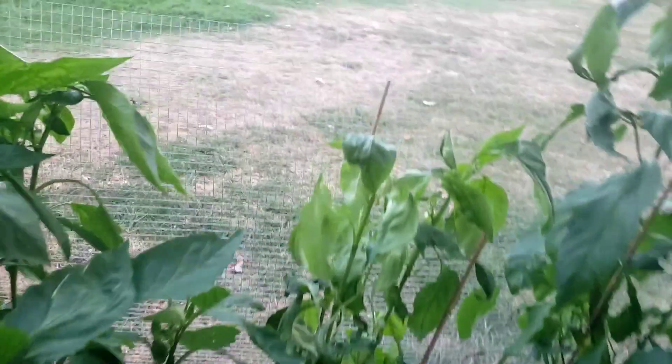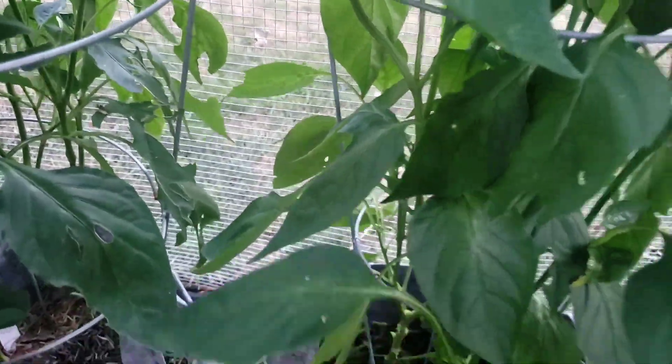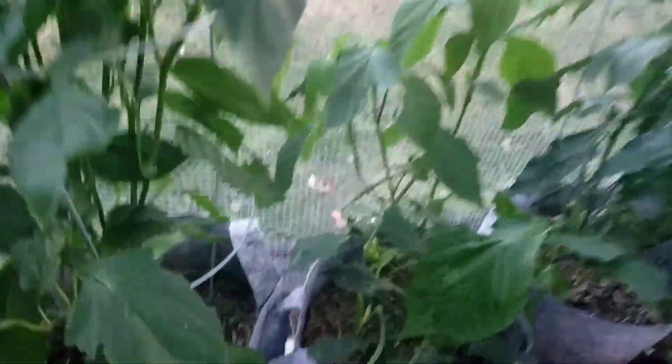Some are starting to flower, some struggling from the heat. But look — we got one pepper right there. This one here is doing pretty good with a nice sized pepper sitting right in it. I've already harvested quite a bit from these. There's a bunch of peppers right here — this thing is loaded. We've got some in here we're going to harvest plenty of.